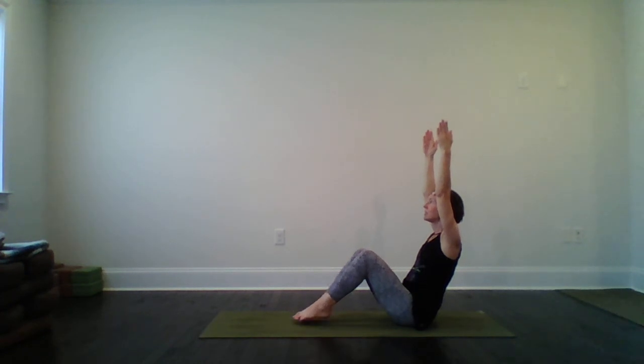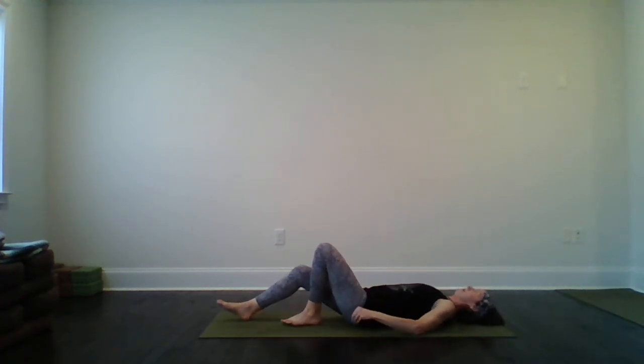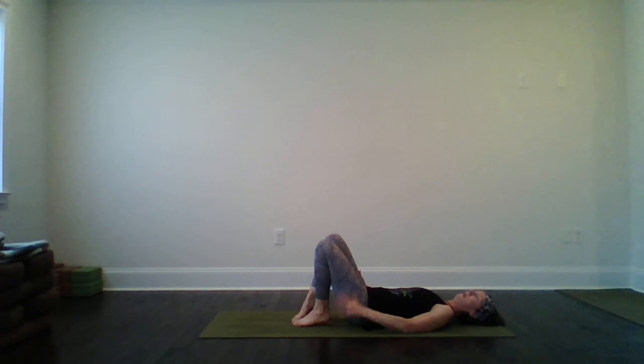Put the feet down, slide them out long — nice job. Extend one leg and then the other so that we can roll onto our back. Kindly and softly roll onto your back; if you need to readjust on your mat, please take this moment to do so. Once your whole body is comfortable on the mat, let's bend the knees with feet flat and arms to our sides, to prepare for bridge pose. There's a little space between your legs — not splayed out, but not touching either.